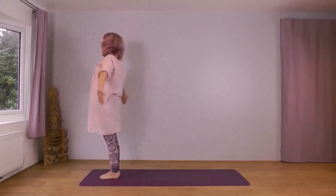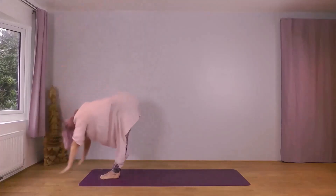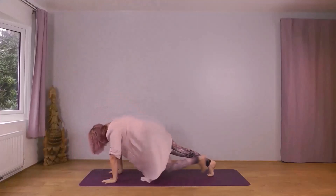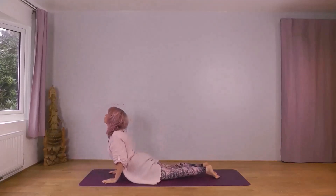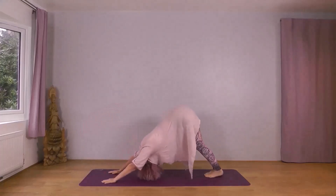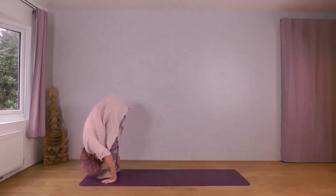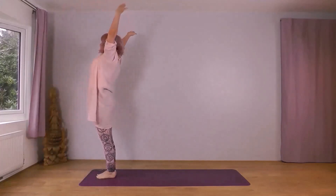Right foot leading. Inhale, widen up. Exhale forwards and down. Inhale, right foot back, knee down. Exhale into plank — knees, chest, chin. Inhale, cobra. Exhale, downward dog. Inhale, right foot forward, left knee down. Exhale, left foot forward, drop your head. Inhale, reach up to the sky. Exhale, arms widen down, left foot leading. Inhale, widen up. Exhale forwards and down. Inhale, left foot back, knee down. Exhale into plank — knees, chest, chin. Inhale, cobra. Exhale, downward dog. Inhale, left foot forward, right knee down. Exhale, right foot forward, drop your head. Inhale, reach forwards and up. Exhale, arms widen down.